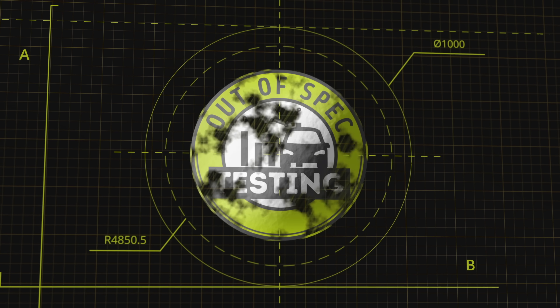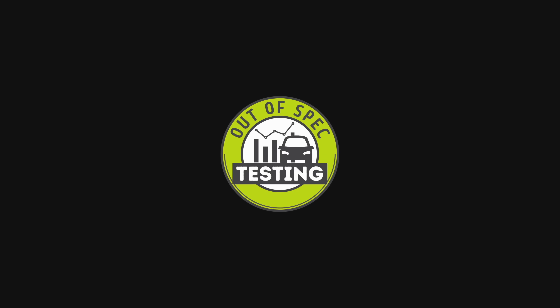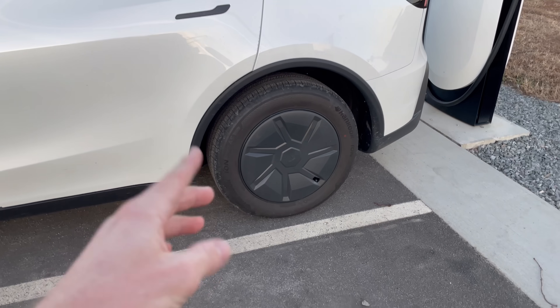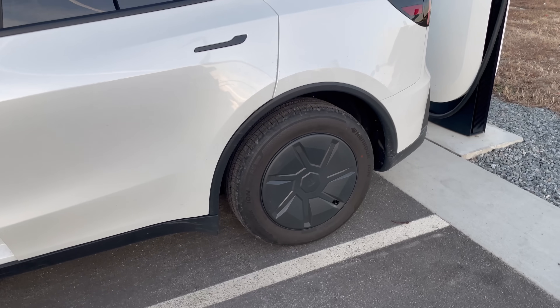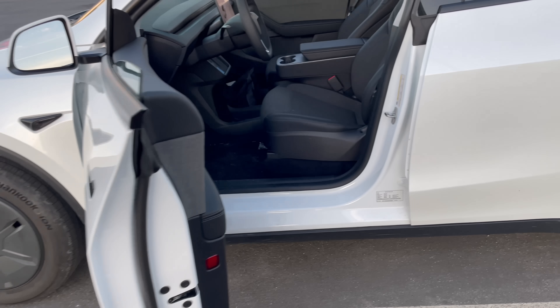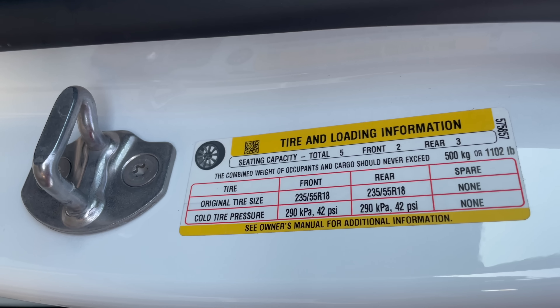This car has an EPA-rated 321 miles of range, a 6.8-second zero to 60, and a gross 69.5 kilowatt-hour battery. For procedures, I have already done the tire pressures cold at 42 psi. This car does not have tire pressure monitoring systems, but we use our Fintech inflators with the same sensors so every car gets the same pressure. It is rated at 42 psi front and rear.